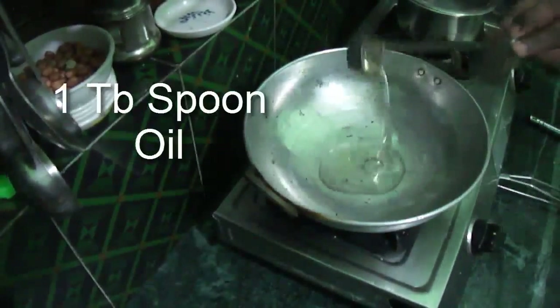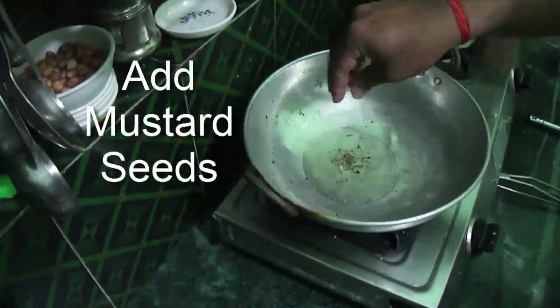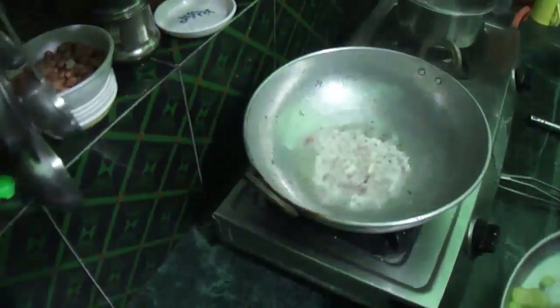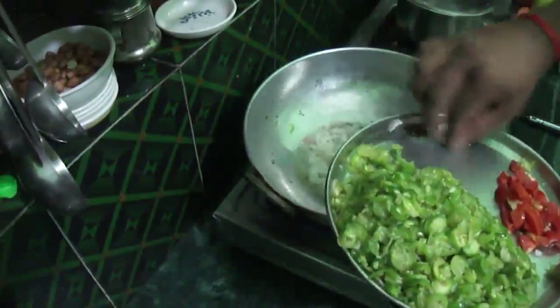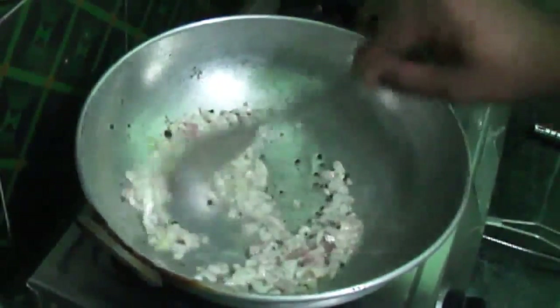Now put it in the middle with 1 spoon, put it in the middle of the pot. The Karvata - put the Pachmirak on the top and put the Pachmirak on the top. Put it in medium frame.